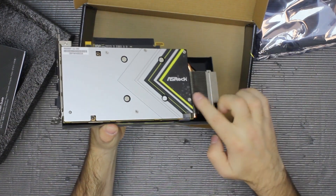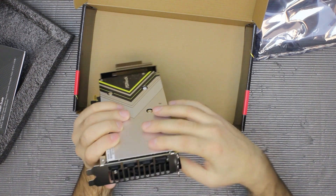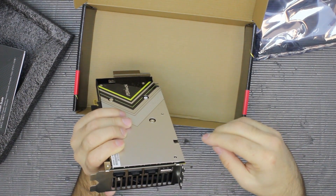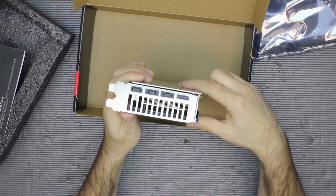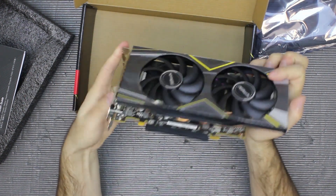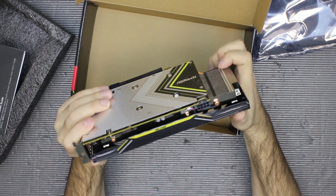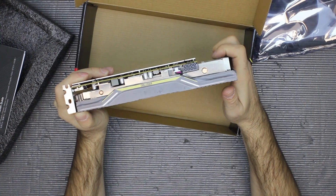For ports it has three DisplayPorts and one HDMI. That's it for today — we'll test it out and see how it works. Bye!